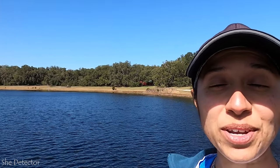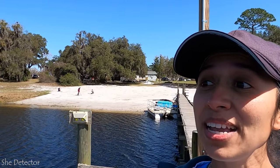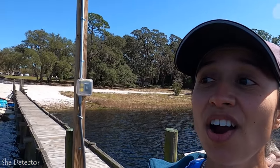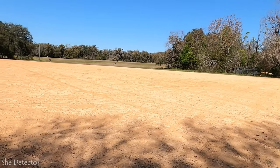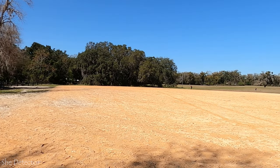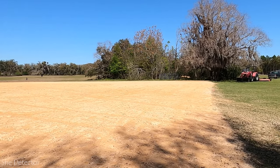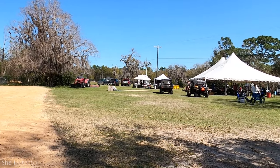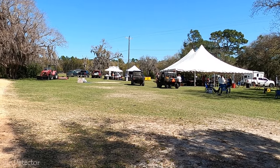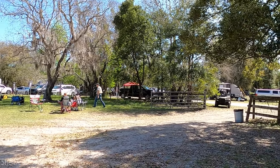Hey guys, She Detector here. So today we are at the Florida Hunt 10 Metal Detecting Fundraiser. It is a beautiful day for metal detecting. There are a bunch of metal detectorists here and there's a ton of prizes for today's hunt. So let me show you guys around the property a little bit. This is the field where they're going to be doing two seated hunts. It's a huge field, and over there we've got our tents where they've got the lunch going. All of our vendors are set up out here.